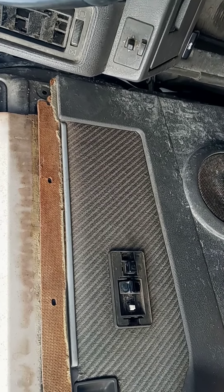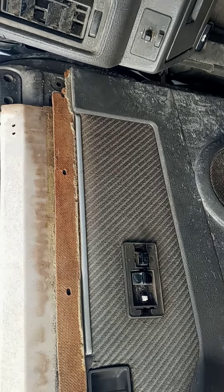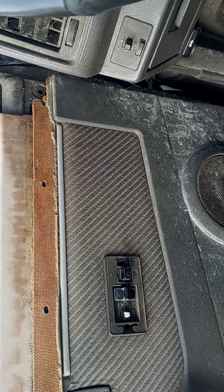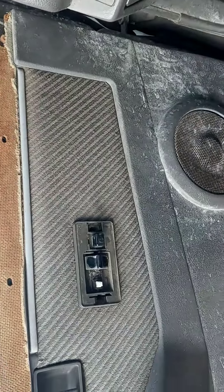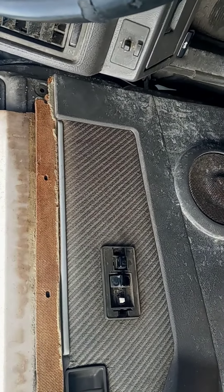These little D21 trucks — Nissans — are bulletproof. These hard bodies. Mine's got like 255,000 miles. It's a beater of a truck, but it's a work truck.